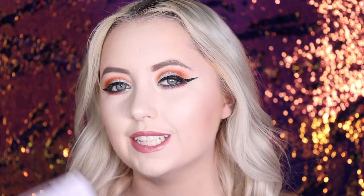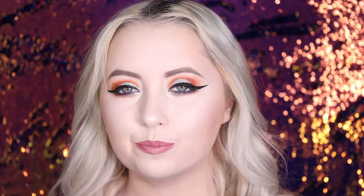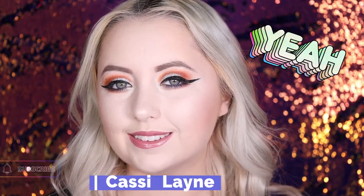Alright guys, that is everything for this makeup tutorial slash review of this Urban Decay Cosmetics Naked Cyber Palette. I don't need to say much besides that it's perfect — I love it. This is definitely something you can use every day. Just go get it. Let me see if it's released yet. Anyways, I really hope you guys enjoyed this video. If you did, give it a thumbs up, subscribe to my channel, and also follow my Twitch stream because I am now a Twitch streamer. Go ahead and follow me, and I will see you guys in my next video. Bye!